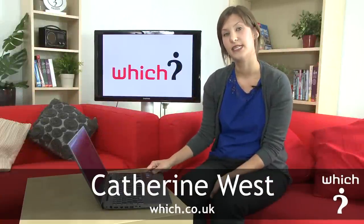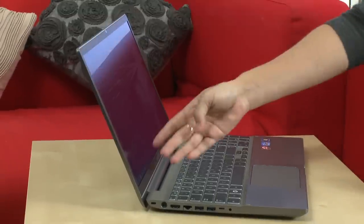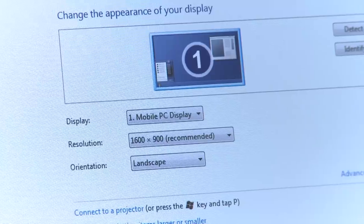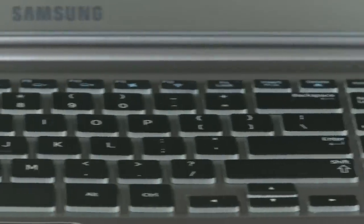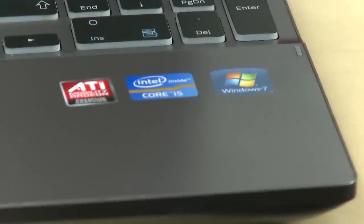This is the Samsung 7 Series, the 700Z, the latest design-led laptop from Samsung. There's a 15.6-inch matte screen, which is anti-reflective with a 1600x900 resolution. There's a large glass-covered touchpad and the keyboard is backlit, so even in quite a dark room it should be easy to see. It comes with a choice of Core i7 and i5 Intel processors.